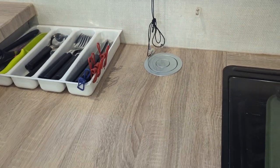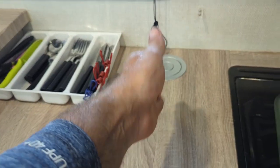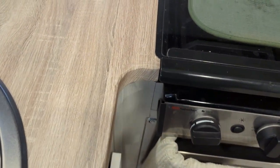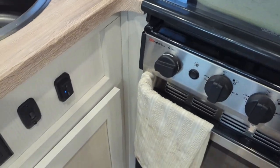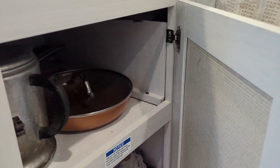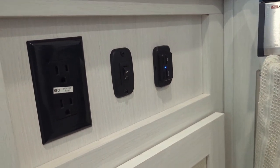The pop-up power station was about $20 off Amazon. One thing to note if you're thinking of doing something similar: the hot water heater sits right underneath that countertop, and there's also a dividing wall in the cabinet. I had to split the difference between that wall and the hot water heater — it was a tight squeeze. I removed the dividing wall, reached in, and wired the power station into one of the outlets. I replaced all the USB outlets throughout the camper.